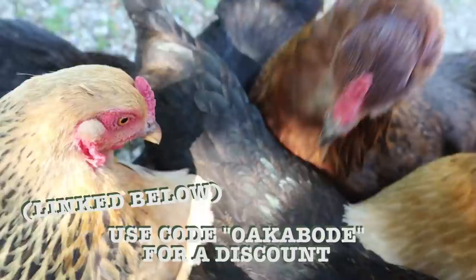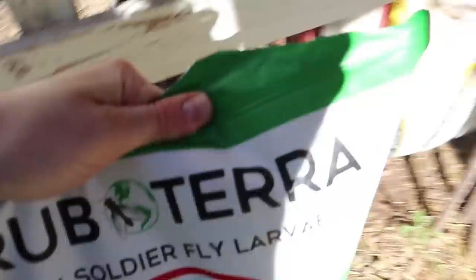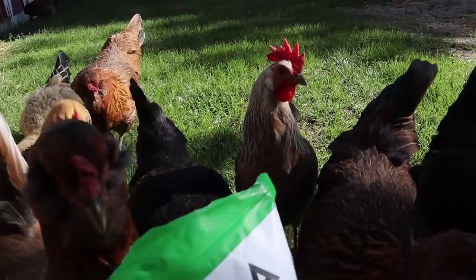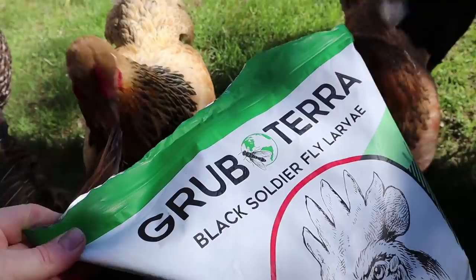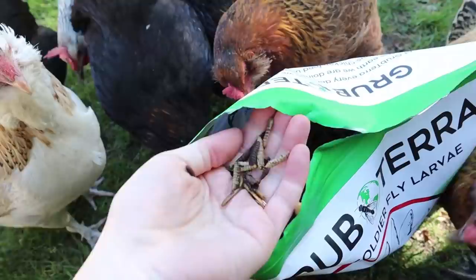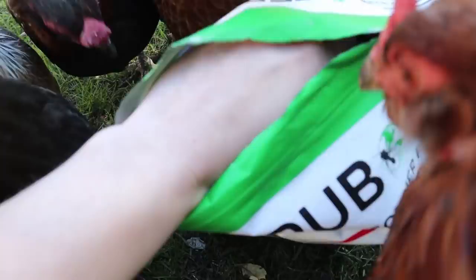The other reason I encourage black soldier fly larva as training treats is because, especially now that we live on acreage, it's actually a safety issue that our chickens come when called. When they hear that bag crinkle and that call, they know they're going to get some black soldier fly larva — they absolutely love it. It has helped us more than once get them out of dense bushes. You can probably get the same effect from kitchen scraps and banging on a plastic container, but I have noticed they are much more responsive to the exact same sound and product than when we feed them kitchen scraps, which sometimes aren't as exciting.